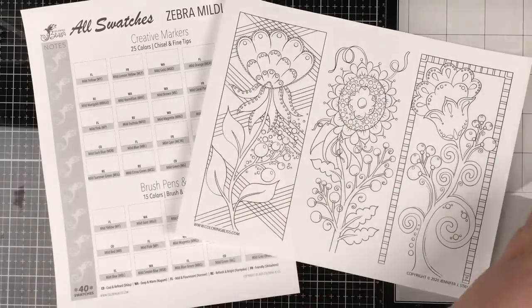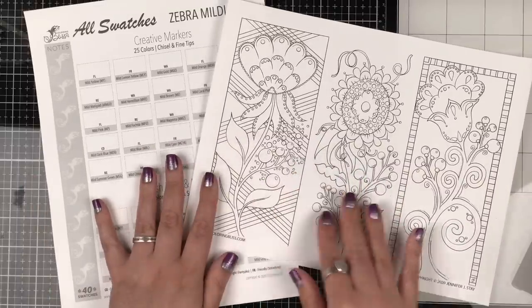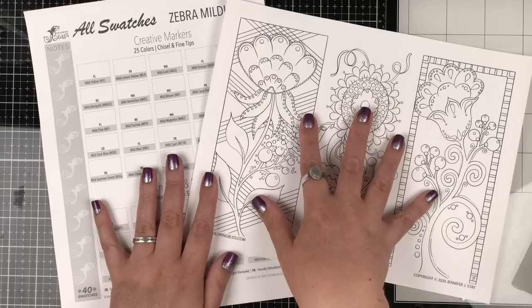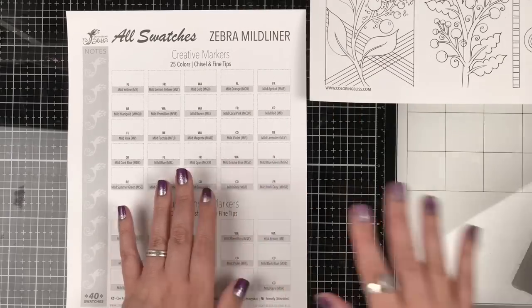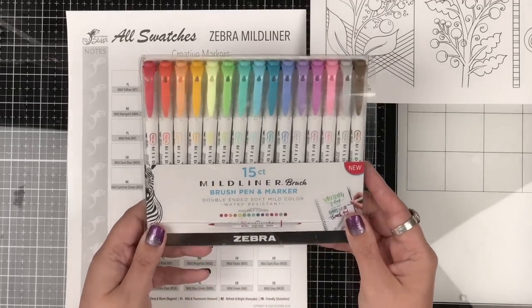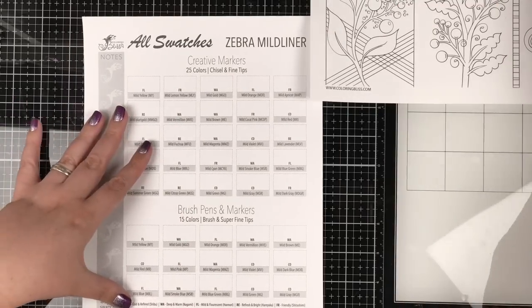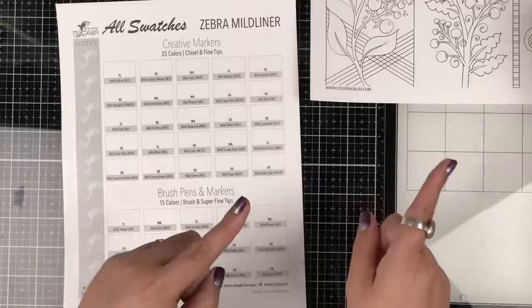We also have two downloads for you — I'll tell you about those at the end of the video. This is the coloring page I'm going to be doing in this video, and we also have a free download. If you've been collecting Zebra Mild Liner brush pens, you need a swatch chart so you can keep track of them. Okay, back to Jennifer.